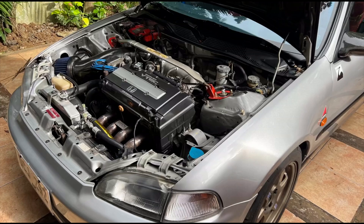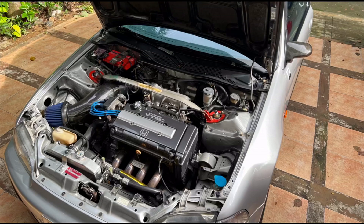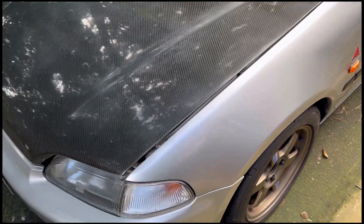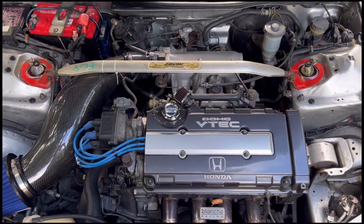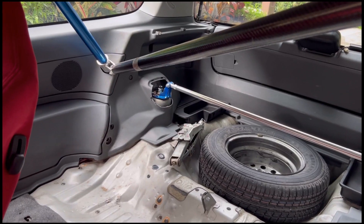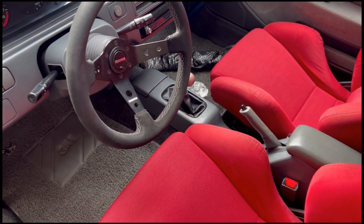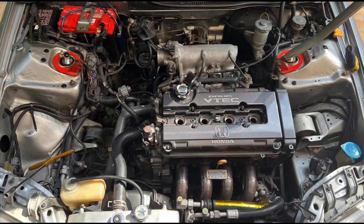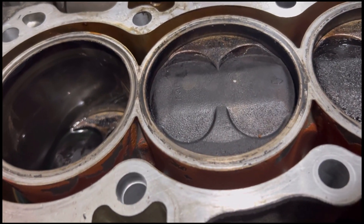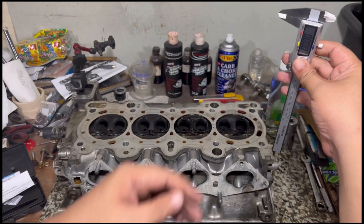Here we have a beautiful EG6 with a fifth-generation B16A engine. The car looks really good inside — well done and well kept. The engine has an ITR manifold. On the inside it's clean and ready for track use. As usual, we do a compression test, then pull out the engine, disassemble it, inspect the block and head before we start work.